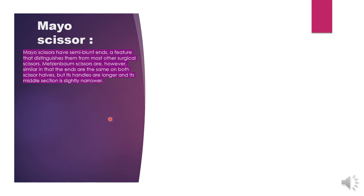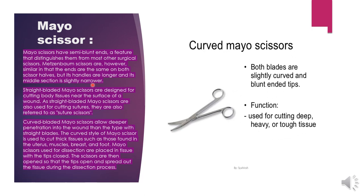Next is Mayo scissors. Mayo scissors have semi-blunt ends, which is a feature that distinguishes them from most other surgical scissors. Metzenbaum scissors are similar in that the ends are the same on both scissor holes, but Mayo scissors have longer handles and a slightly narrower middle section. Both blades are slightly curved with blunt-ended tips. Their function is cutting deep, heavy, or tough tissues. There are both curved and straight Mayo scissors, and they do not have a catch-lock system.